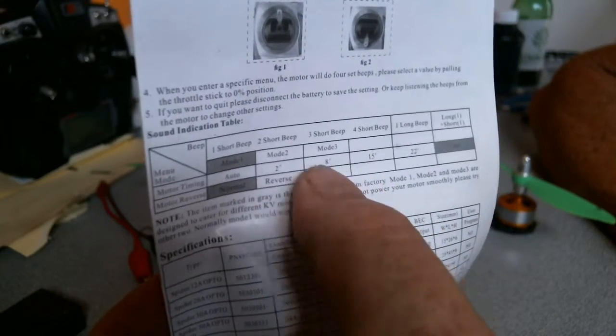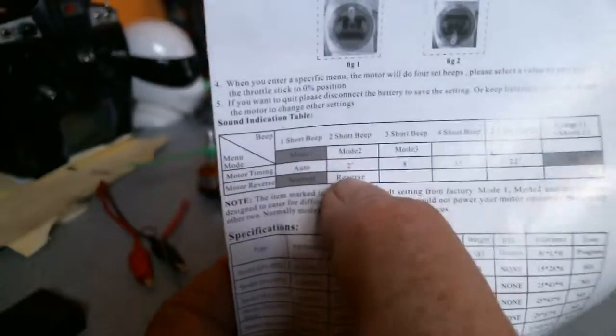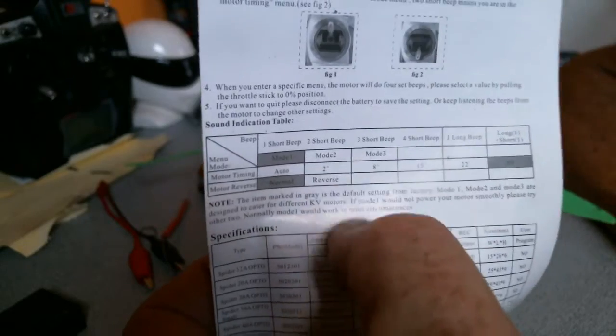Now, I don't know whether I should have gone to eight, because there was a slight stutter at startup. But once you get past the startup it seems to be fine. It might need some adjusting.